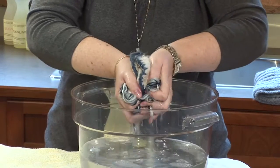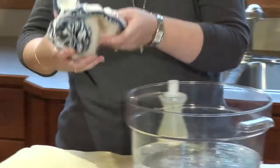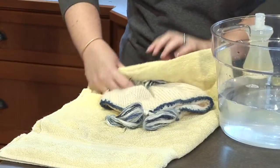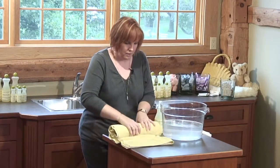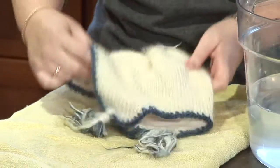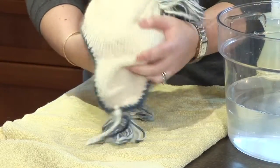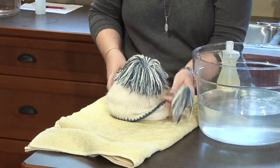This hat is fleece-lined, so it's perfectly safe to be washed. Lay it on your towel and roll it up, squeezing as best as you can to remove the excess water. Then give it a fluff. One nice thing to do with a hat is to roll up another towel and put it inside.